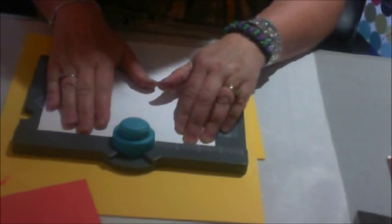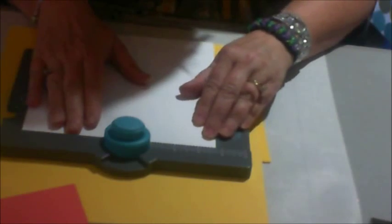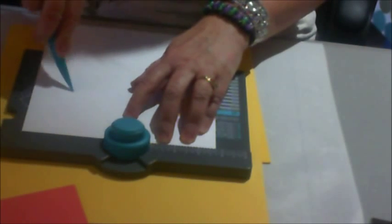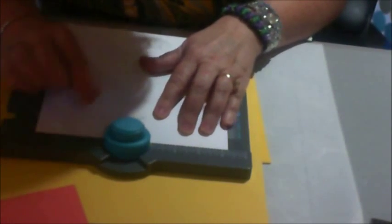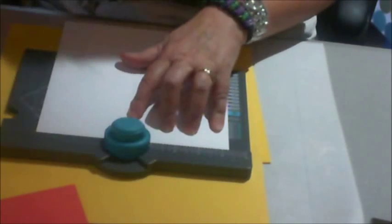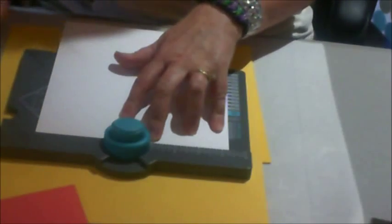I put this in just like this. There is a three and a quarter mark right here. I make sure that this edge is there, then I stamp it and score it down the scoring line. Then I come over here and put this on the scoring line. I wish somebody had told me this — the first time I did this, I had no clue. I thought I was supposed to go back up to three and a quarter every time, and I had the weirdest looking thing.